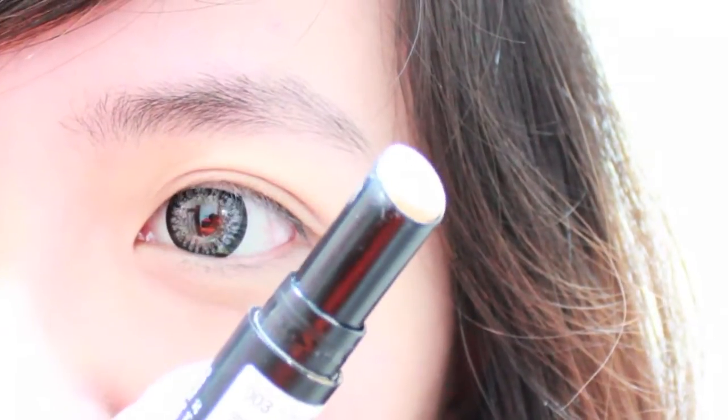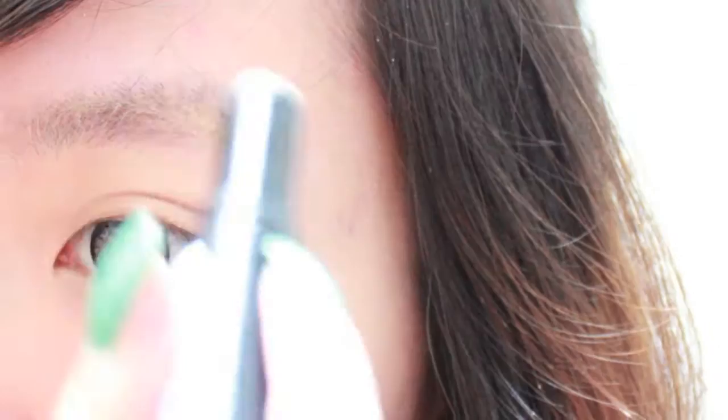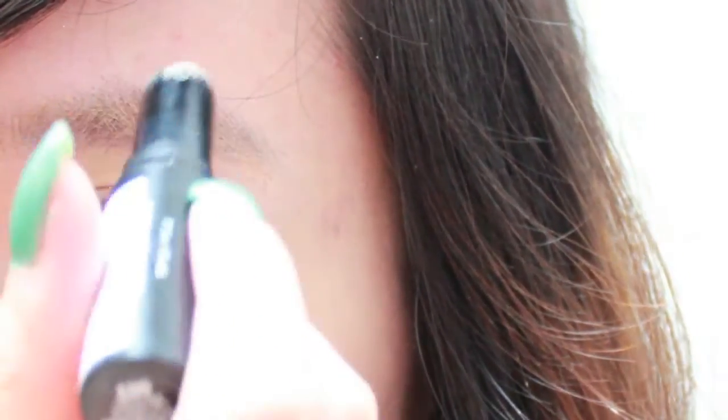As always, I've already put on my foundation and my circle lenses. We're going to start by putting concealer on our eyebrows to lighten them. Once we're done with that, we're going to be using this eyebrow mascara.